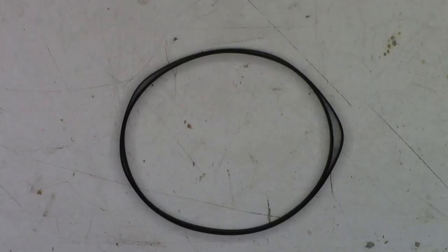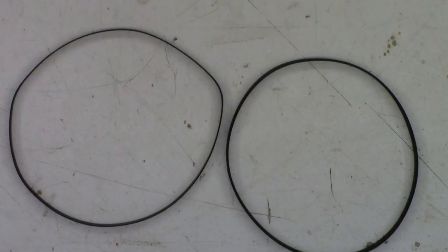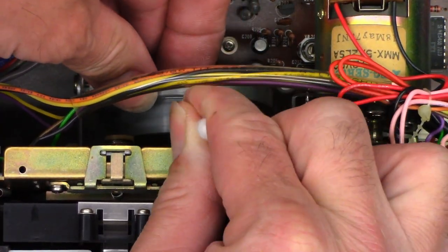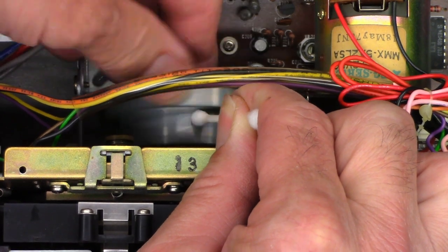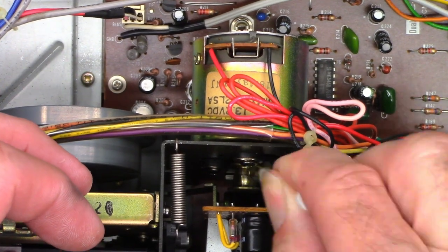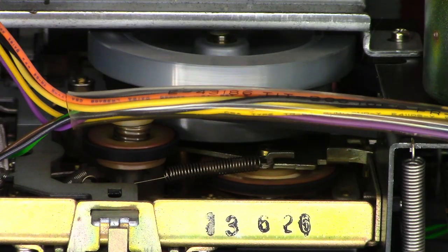I decided to go ahead and throw a new belt on this unit because the old one is just stretched out too much — you can see the memory it has. I went ahead and chose a PRB 9.2 inch belt, new old stock. The new belt is on the inside; the old belt has been sitting for quite some time in one location. The new belt is slightly thicker, but that's all I have to work with. New belt is installed.